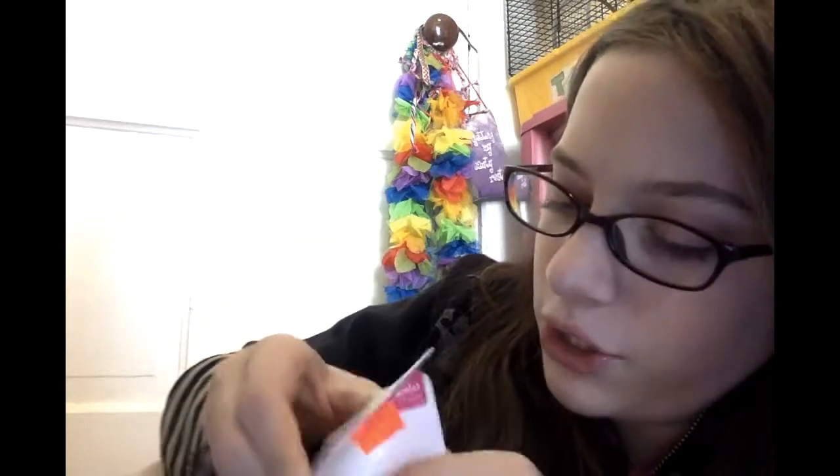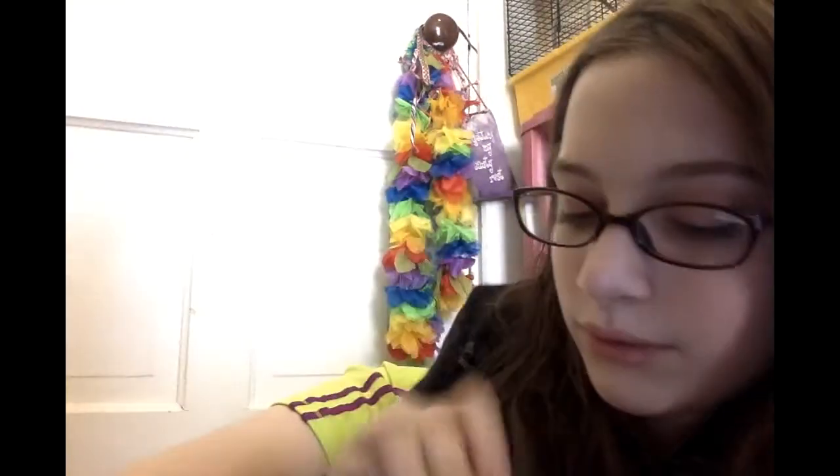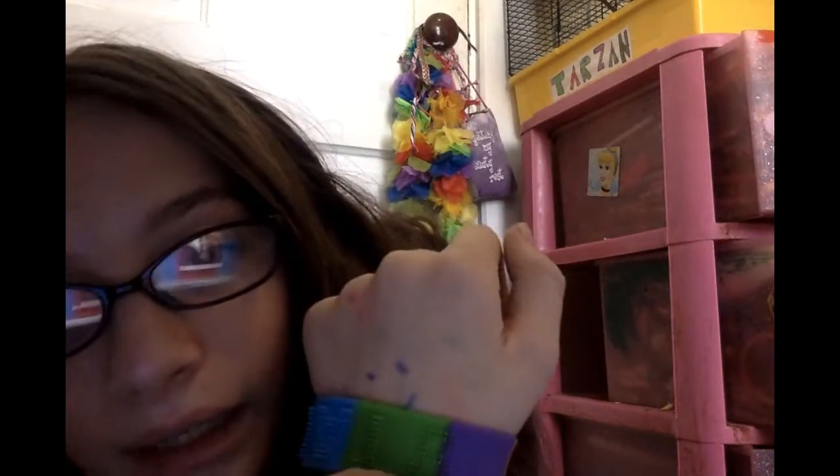First thing we're gonna unpackage is the bracelet I showed you guys. You just have to take off the little tag package thing. Here it is — it says 'star' on it. It looks cool!